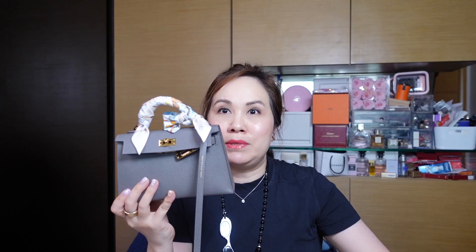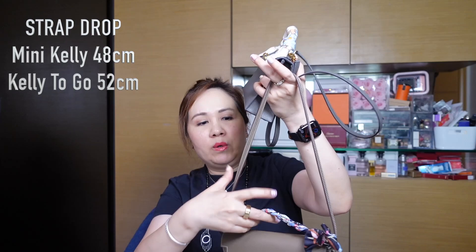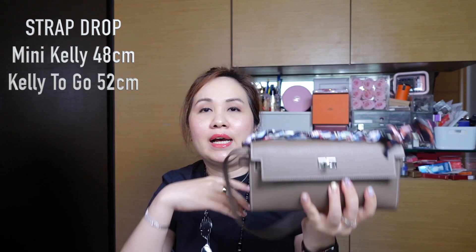The measurements are fairly similar overall, with the Kelly to Go being just one and a half centimeters longer. For the strap drop, the Mini Kelly measures about 48 centimeters from top to the end of the strap, while the Kelly to Go at its longest setting is 52 centimeters — approximately 4 centimeters longer. I'll show some modeling shots of both bags side by side on me.